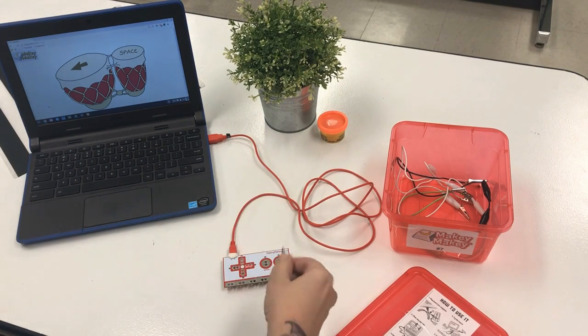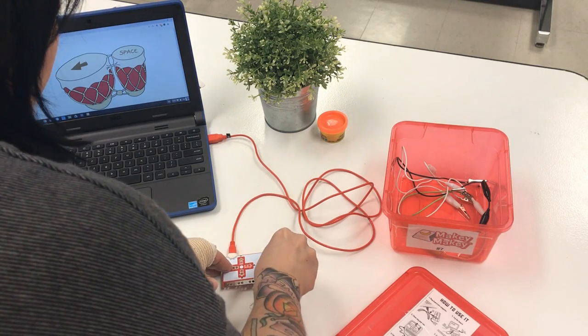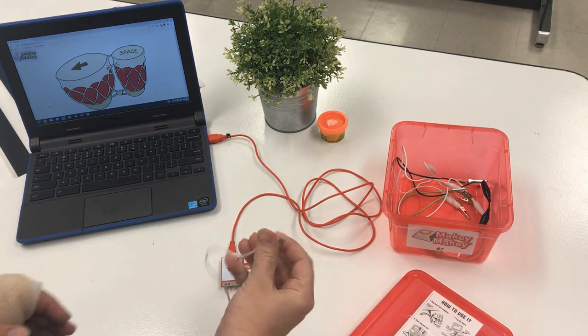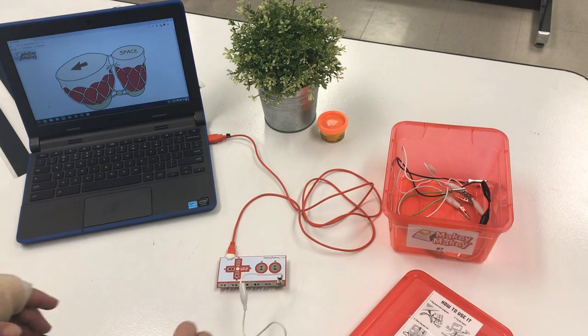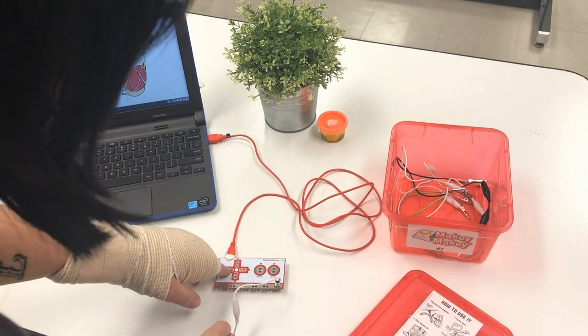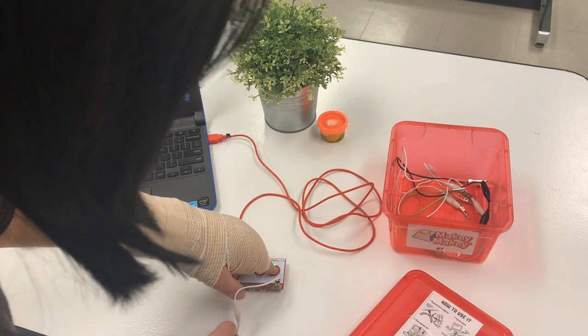I'm going to take these alligator clips and clip one in to the board on Earth. Now I can hold the other end — where the metal is — and I can actually touch any of these other pieces and you can see that they light up.